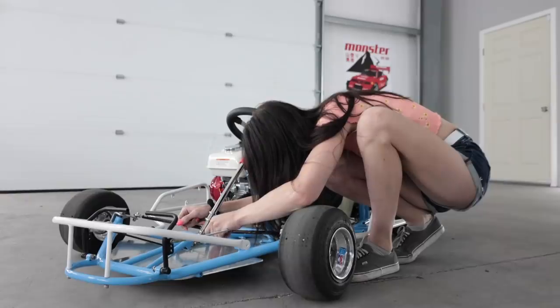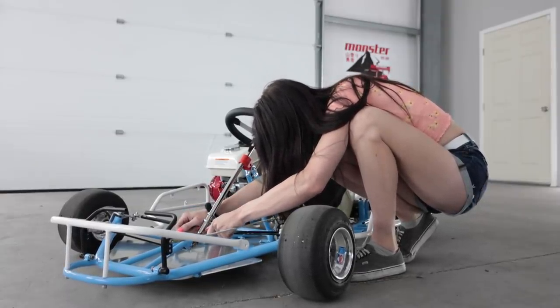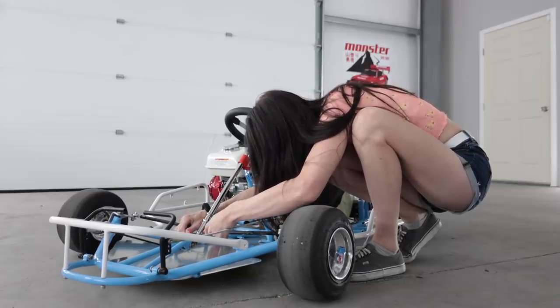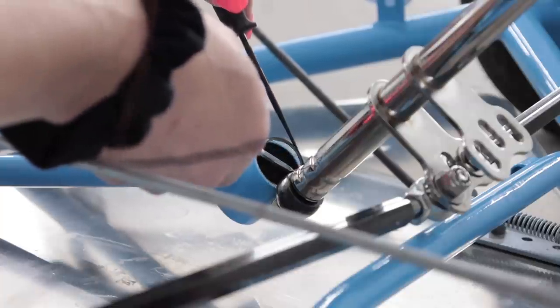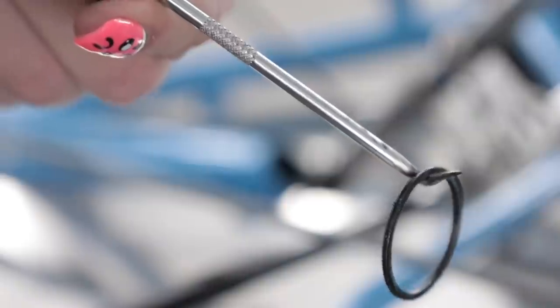I have no idea how this clip comes out of here. It's not like a normal clip — it looks like a proprietary thing designed specifically for this go-kart. There it is. That's the clip that's supposed to be holding this thing in there and it failed. It's a weird clip.